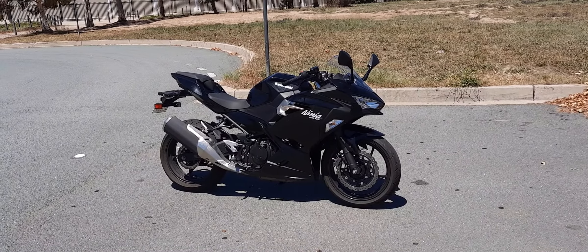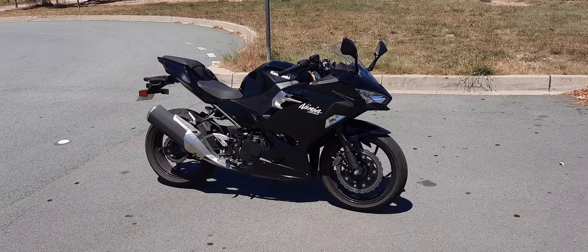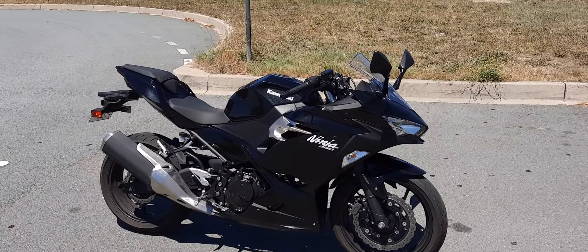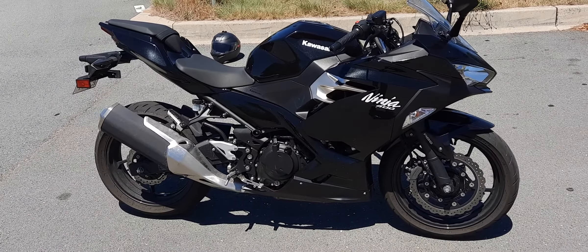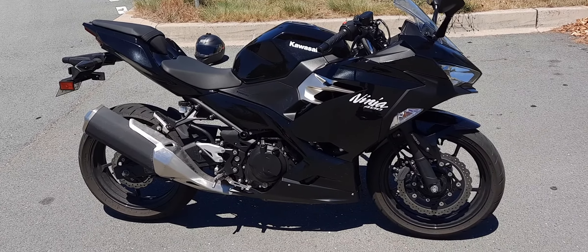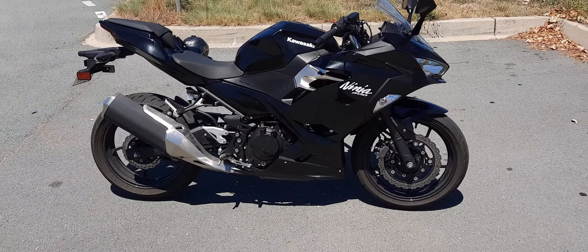Dear viewers, this is a 2019 Kawasaki Ninja 400. I've been riding this bike for the last couple of hours. I got this bike as I'm getting my own bike serviced — I just got this as a loan bike from the showroom. I thought I'll share my thoughts about the bike and how I feel about it.